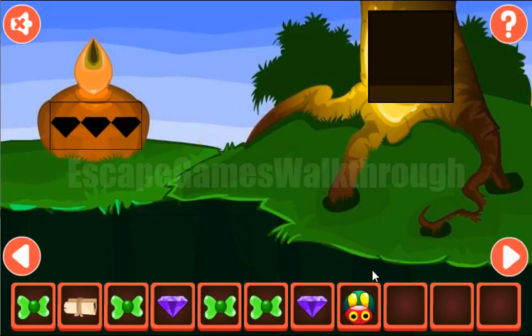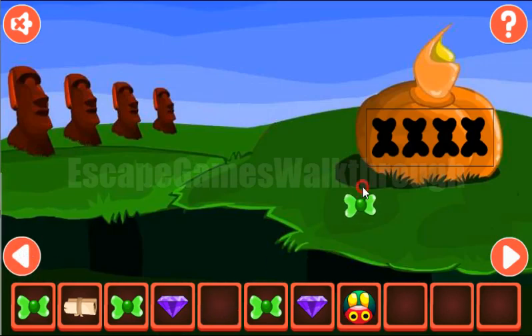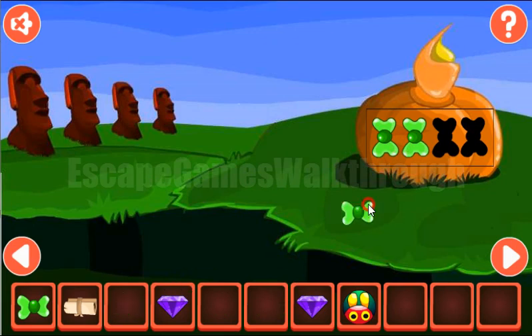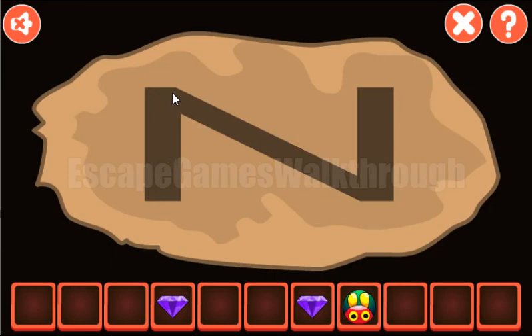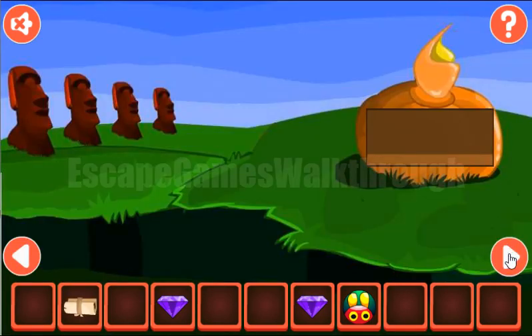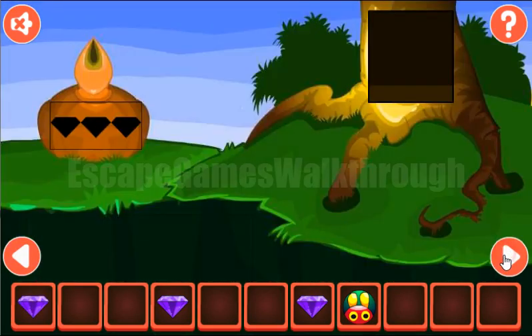It's a picture of a boy. We've got one more gem and a ladybug. Now let's go backward. Here's the place to use four bows to get the bottle. Pull this bottle into this paper to get the hint — it's like a letter N shape. The same shape we are to draw here from these stars. We've got the third gem.